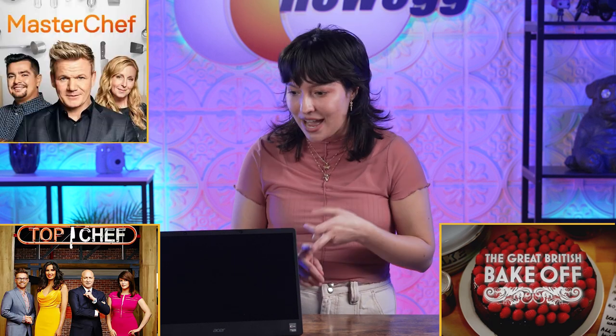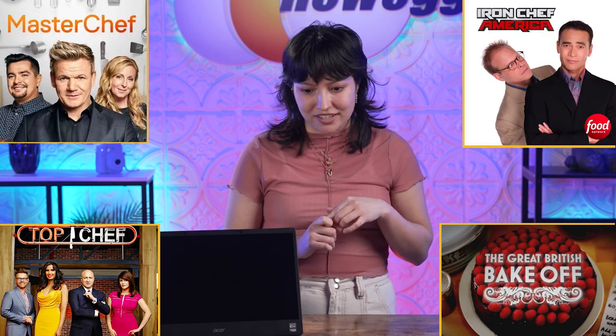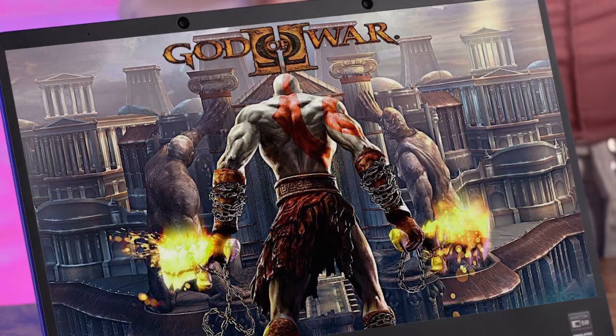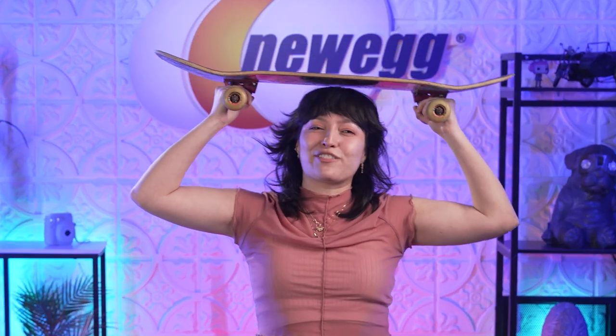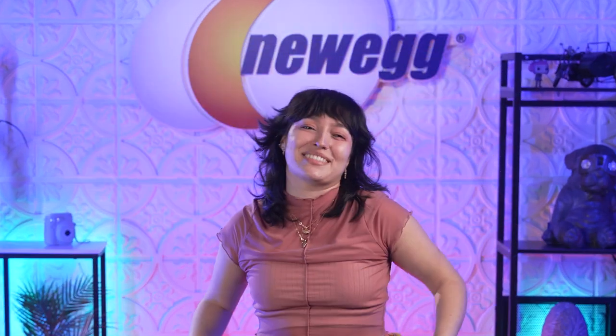Thanks to 100% sRGB Pantone validated color display, it's truly a visual treat. Up to six hours of battery life on a single charge to watch all the content you care about. If you're a gamer, 3D gaming is going to take you to the next level — with just one click in SpatialLabs TrueGame to enable 3D gaming, you'll enjoy irresistible depth and realism. Play games like God of War, Dying Light, The Witcher 3, and my personal favorite, Tony Hawk's Pro Skater.